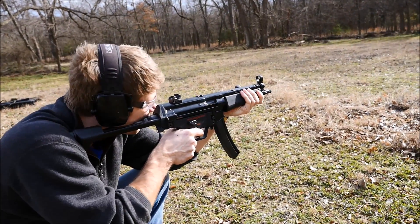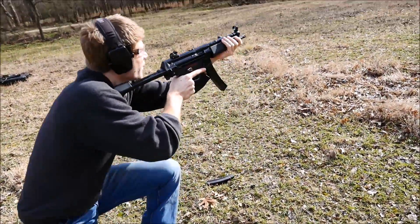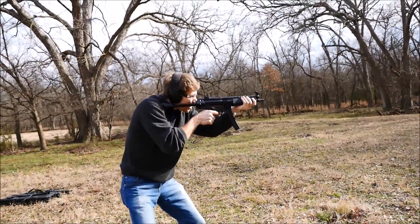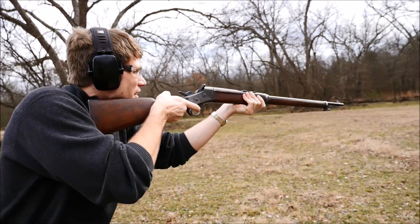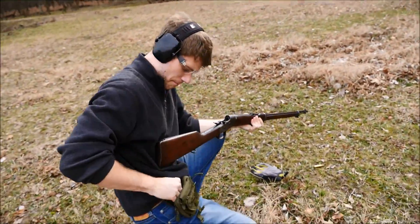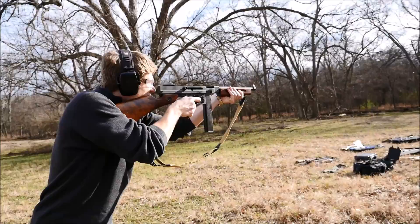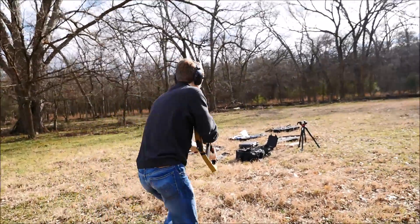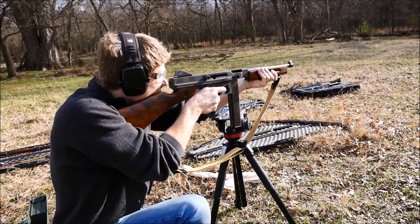So the run and gun series is a fun way to compare old rifles against one another, with a modern offering or two peppered in every so often. I've made a spreadsheet consisting of every firearm we've ever used for it, complete with times and number of hits, divided into single shots, manually operated rifles, and self-loaders. You can see it by hitting the link in the description, but please take it at face value. It's a sample size of one rifle shot by one guy doing one run, who is a remarkably average shooter. It isn't some kind of definitive list to be used to prove to your buddy that your rifle is better than his — unless you have a MAS 36 and he doesn't. Just kidding. Not really.